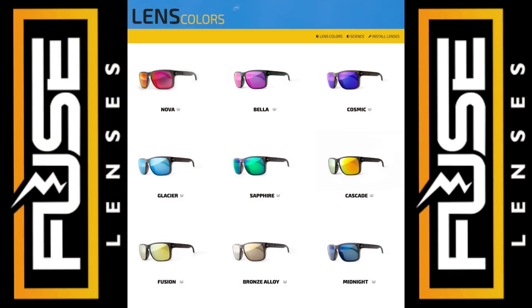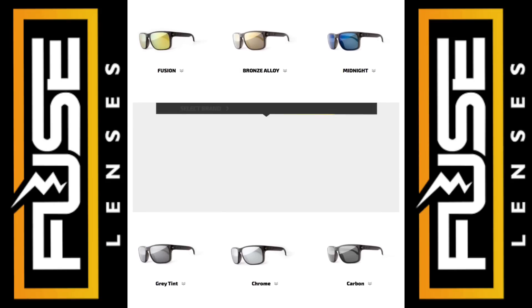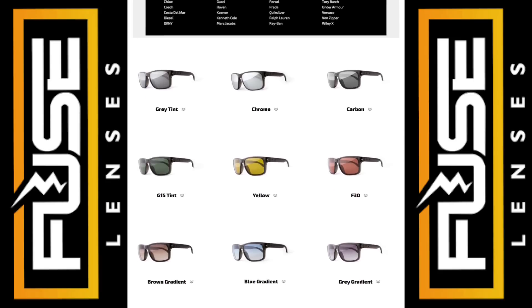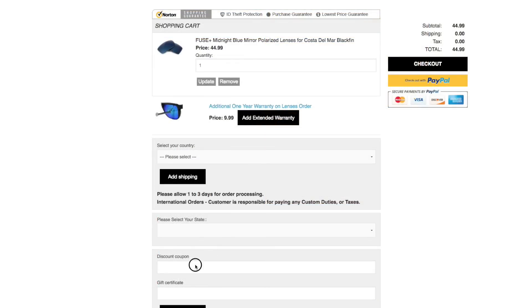We've got about 20 bucks in the frames and about 40 bucks in the lenses — polarized lenses — and this is a perfect way you can upscale some broken glasses. Fuse makes multiple different color lenses: reds, blues, yellows, greens, grays, chromes. They make lenses for pretty much any name brand glasses on the market. They have two kinds: Fuse, which comes with a one-year warranty, and Fuse Plus, which comes with a two-year warranty. If you're thinking about replacing lenses in your old, broken, or scratched glasses, be sure to use the code Fennertainment to receive 10% off your order.